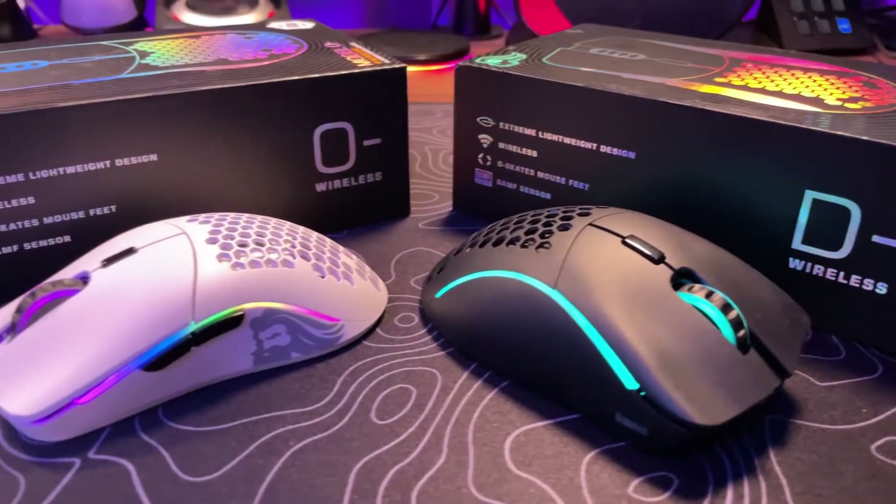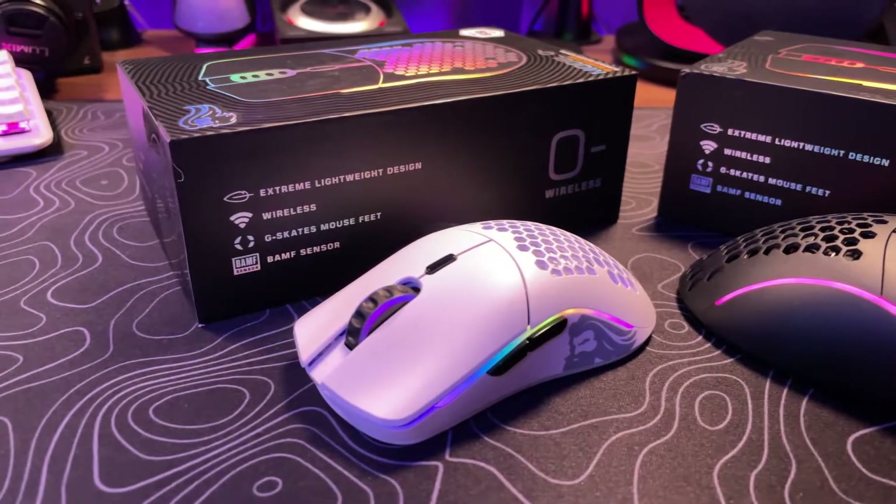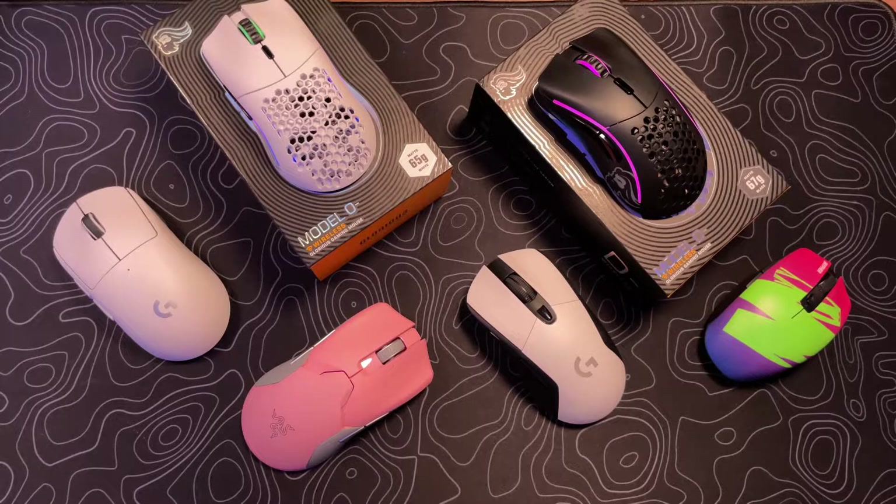Glorious's latest offering of the O minus and D minus in wireless form are going to run you $79.99. That is a fantastic price compared to other wireless mice offerings that are out there.